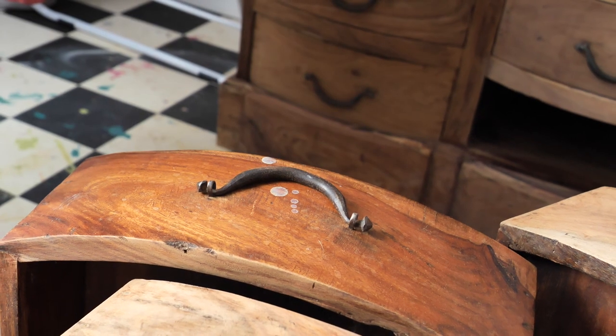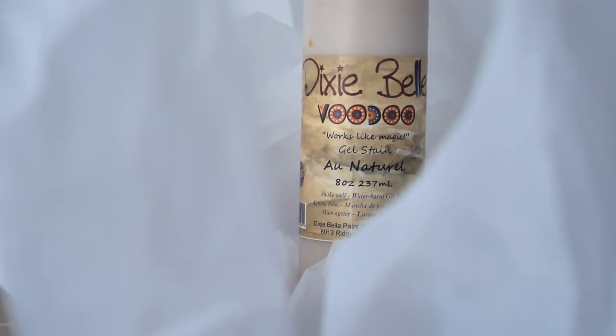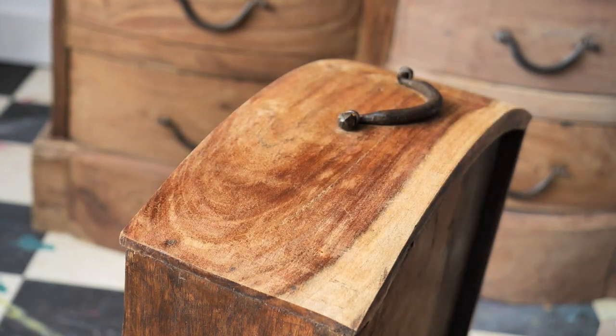The wood is absolutely stunning when it's revealed, but in the end we decided to add some Voodoo gel stain in an all natural shade, which will give a lighter tint and help us get rid of this orangey shade.